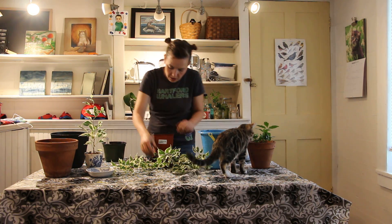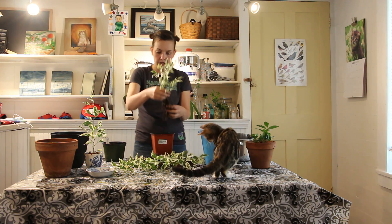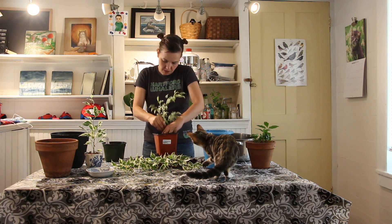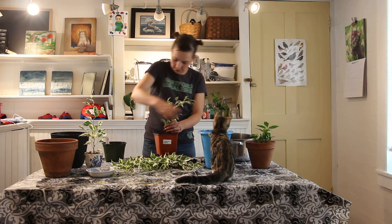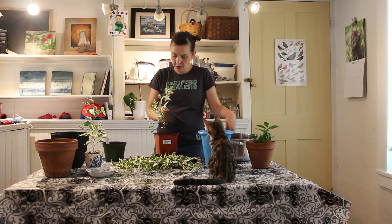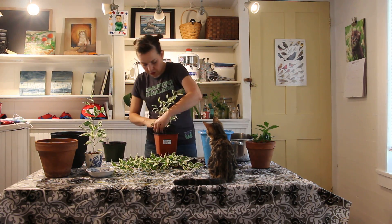I think we're just gonna put one in the middle. This one's got a deep root system, so it'll probably be happy in here. I might even give one or two of these away because I like them and I want someone else to enjoy them too.